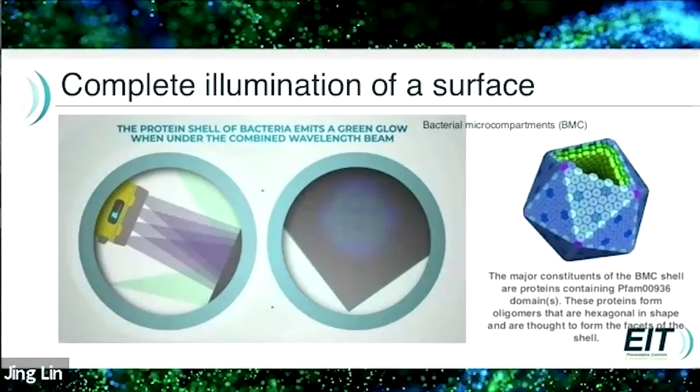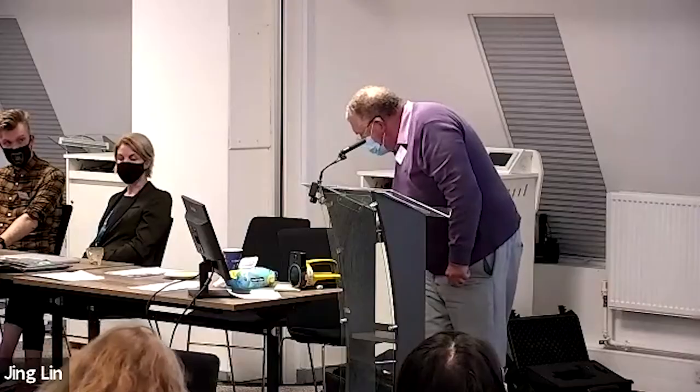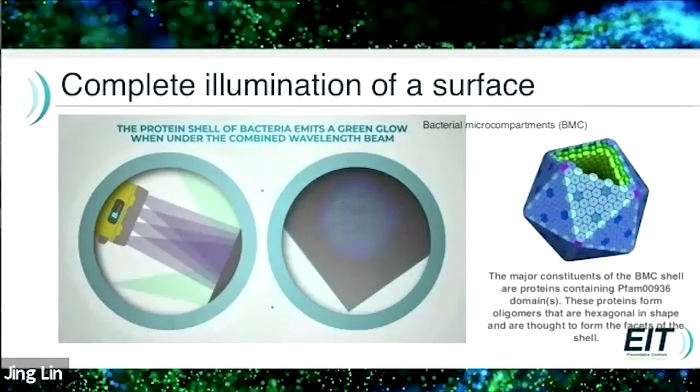The protein shell of the bacteria emits a green glow when under the combined wavelength beam, as you can see in the second picture. The major constituents of the shell are proteins containing various domains, and these proteins form oligomers of hexagonal shape and are thought to form the facets of the shell — basically reflecting back a green, fluorescent tinge.